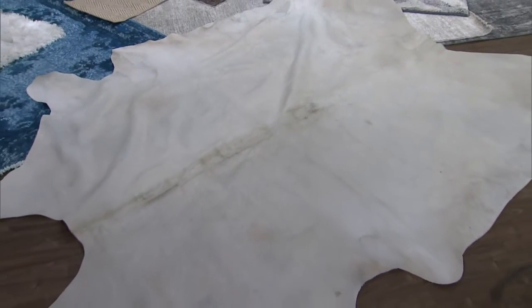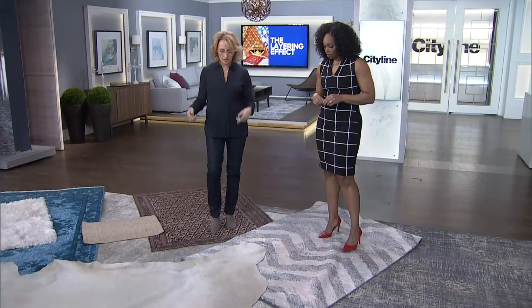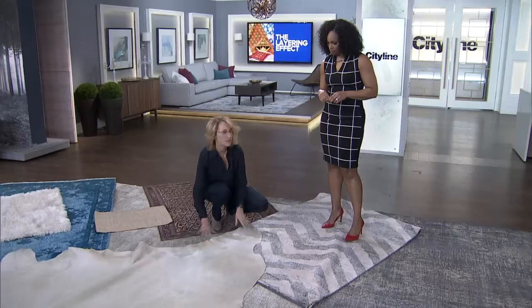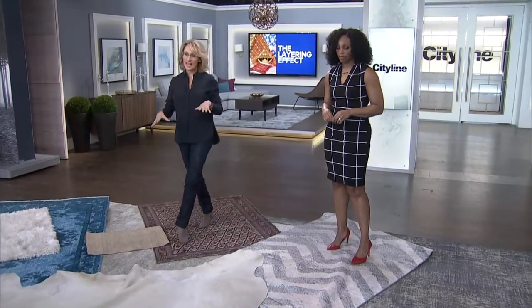A faux hide is beautiful, especially in a room that's oddly shaped. They're easy to move around, they're very flat, so even if they are sitting on a few different layers, they're not going to interfere. And you can have your coffee table — maybe a round or rectangular one — and angle the furniture very nicely around a hide.